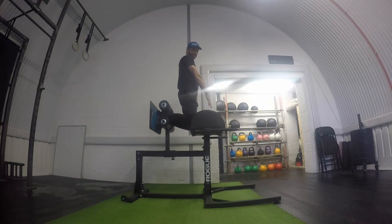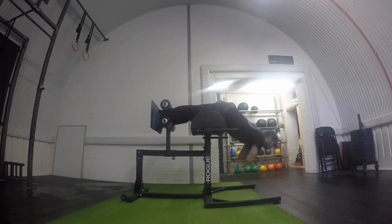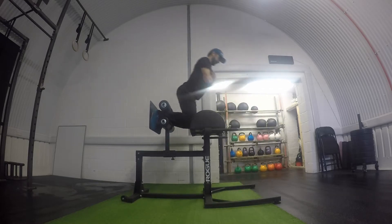We're going to go all the way down to the bottom of the back extension. When we hit the bottom position, we're going to try and be explosive and pull ourselves all the way back up to the starting position again. Head in a nice neutral position, lean forward, all the way down, squeeze, and pull back into the top position.